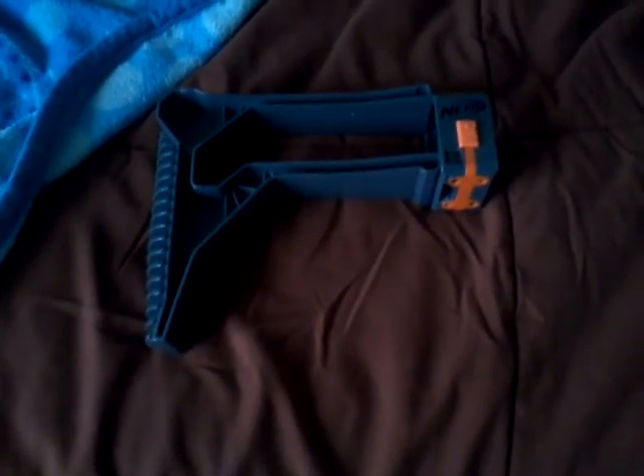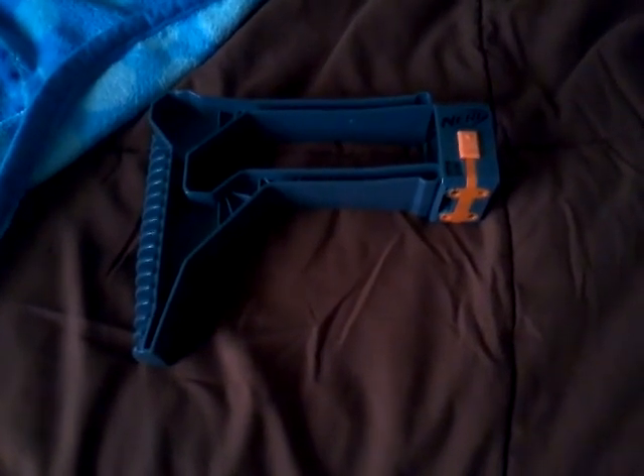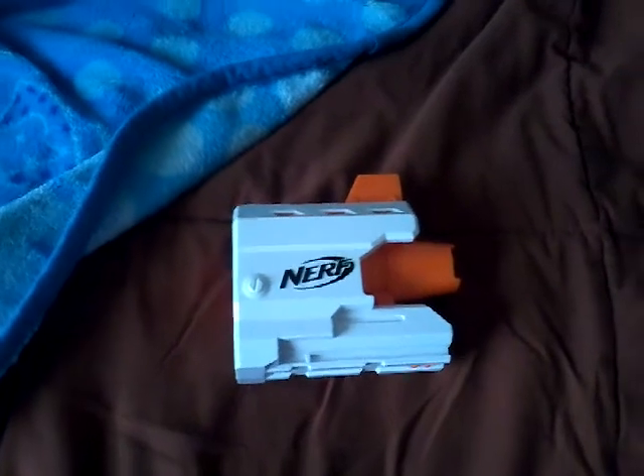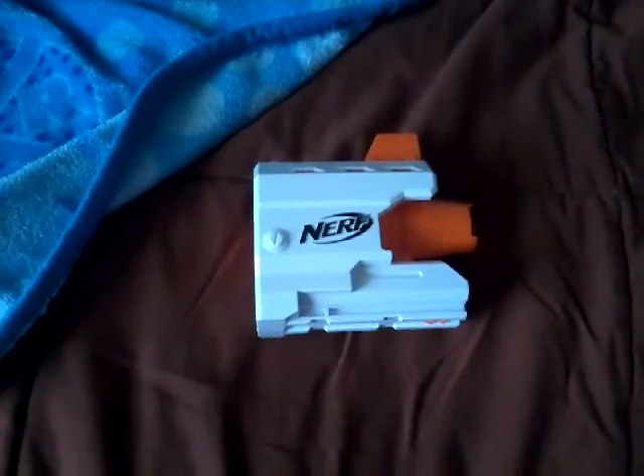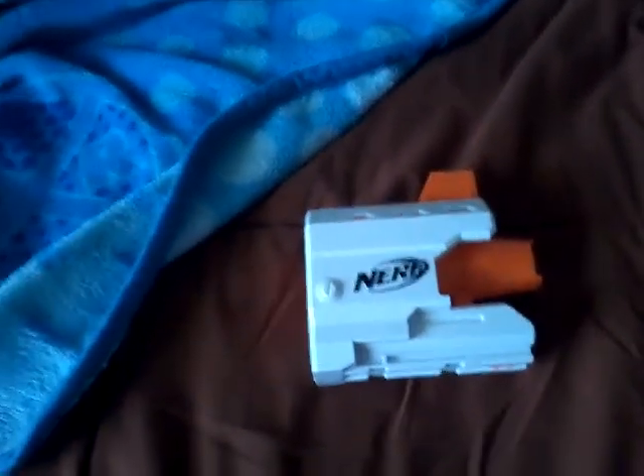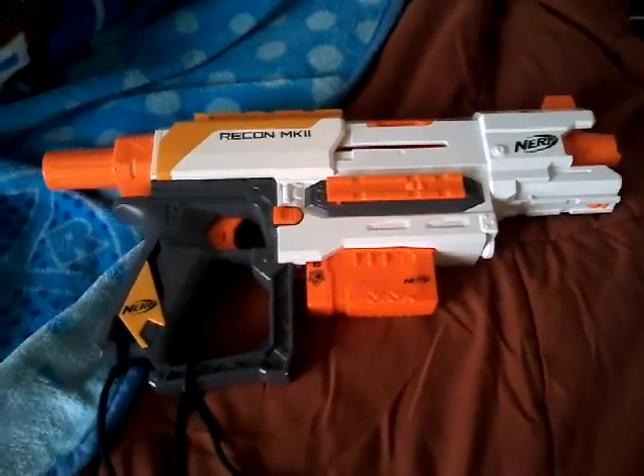And we got this stock, which is pretty cool — you can put it on the back of the weapon. And this is the barrel. This is what it looks like with the barrel attached.